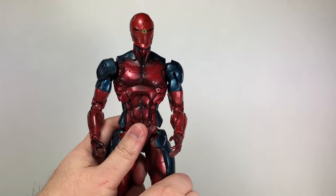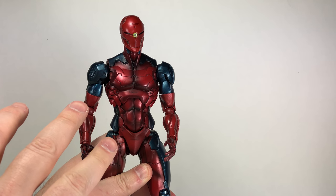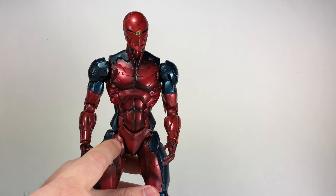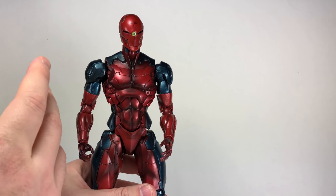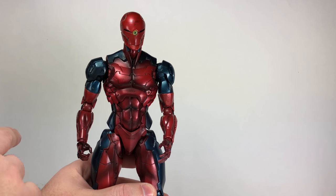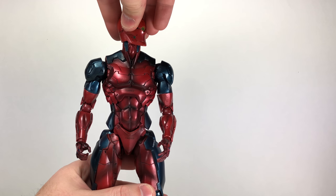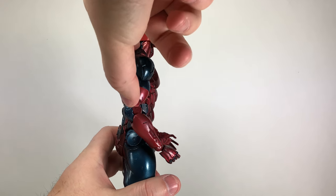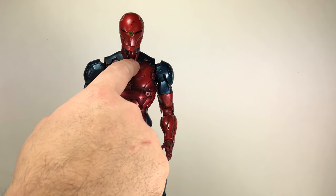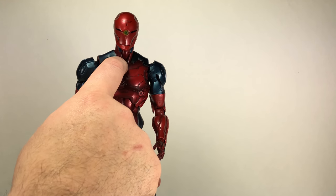Let's go over articulation quickly. Unfortunately, this is the older body style — it does not have the ratcheted joints in the hips. I've already reviewed the other Cyborg Ninjas so I won't go too much into it. It does have a double ball peg for the head connected to the neck, giving a nice range of motion, though you can't go too far back. The neck is one solid piece, not connected via a double ball peg to the chest.